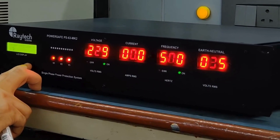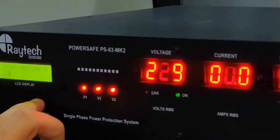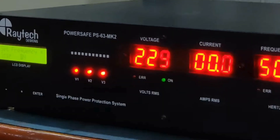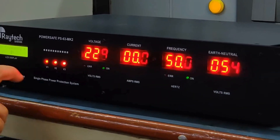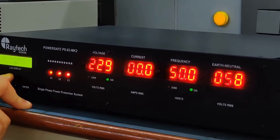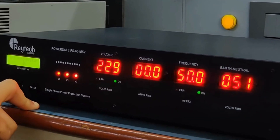Under voltage is quite forgiving — it will wait for at least 10 seconds of under voltage before tripping. High voltage is extremely fast acting and triggers within a few cycles of mains. Similarly, there is frequency tripping which can be toggled on and off. If frequency tripping is on, you have the option to set both over frequency and under frequency thresholds.